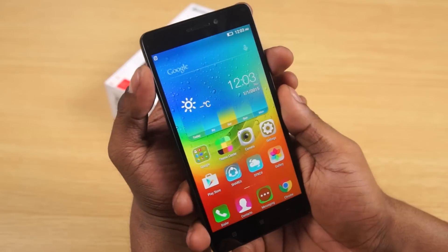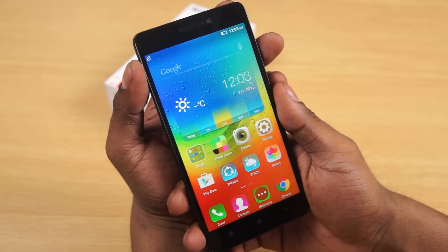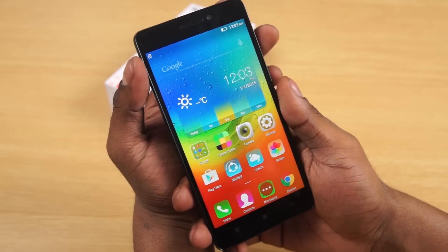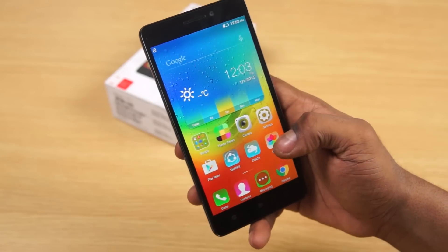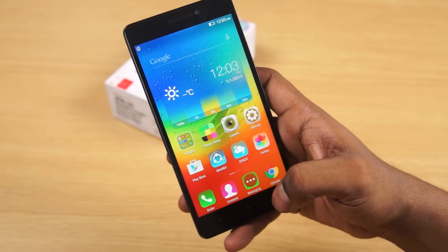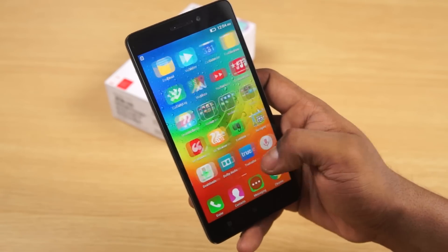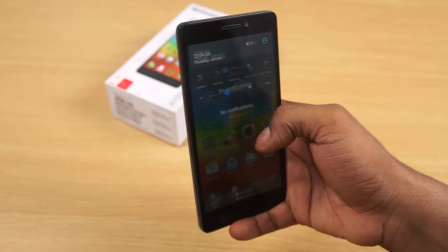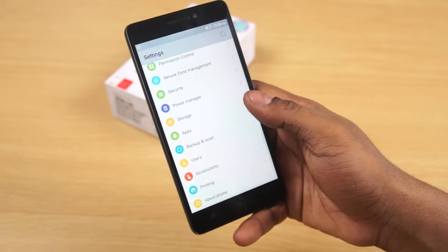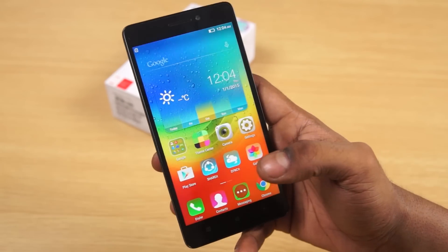That's pretty much it, guys, for this quick unboxing and hands-on of the Lenovo A7000. Hope you liked the video and found it useful — if you did, please give it a thumbs up and stay subscribed for more. If you want to pick up an A7000, you can do that from Flipkart — I'll leave a direct link in the description. Thanks a lot for watching. This is Ash from C4ETech signing off — you guys have a great day, bye bye!